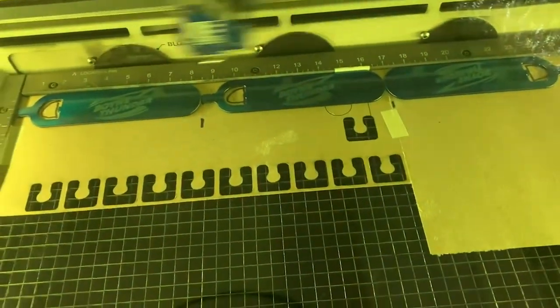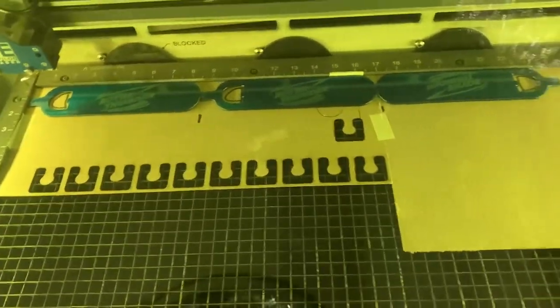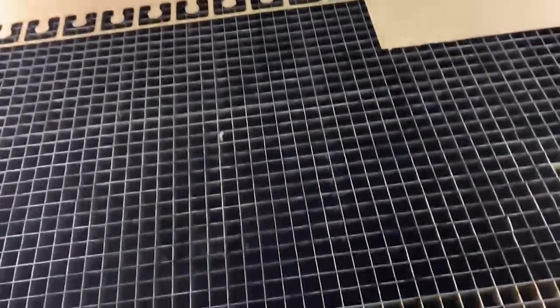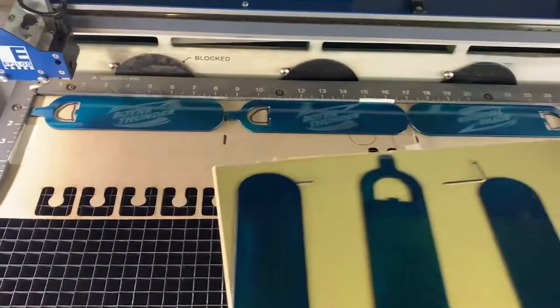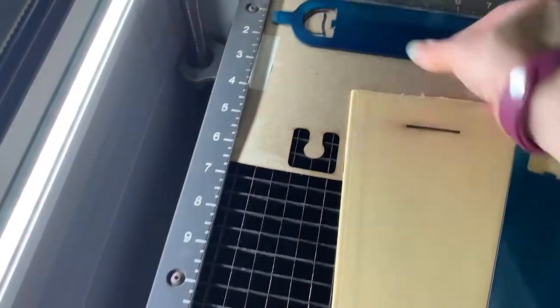We're putting a logo on them. Before this video started I calculated what would be best as far as placement and DPI. I came up with 300 DPI at 90 speed and 90 power.